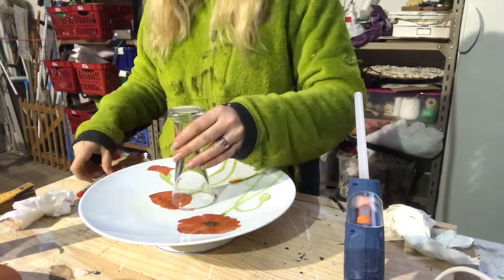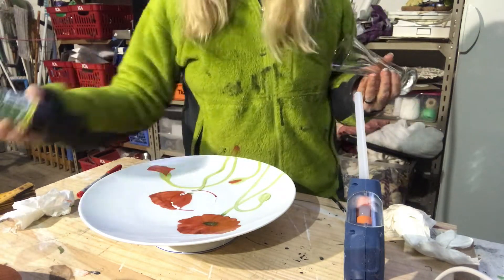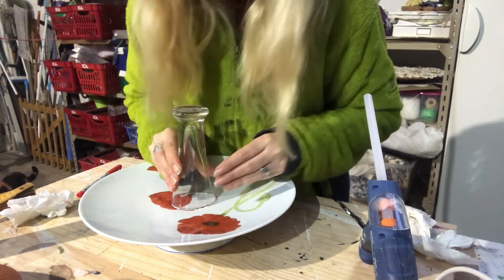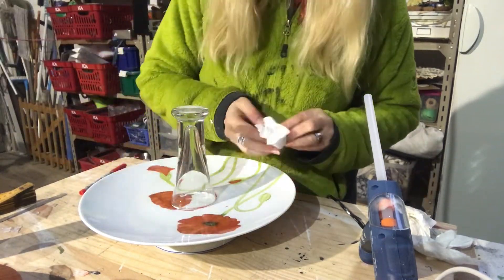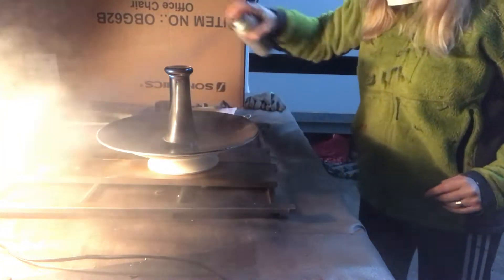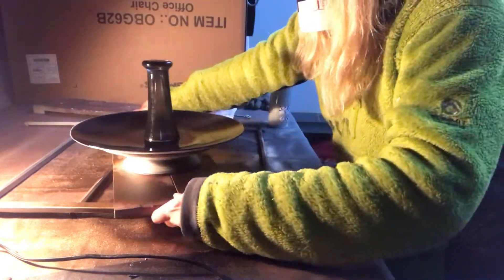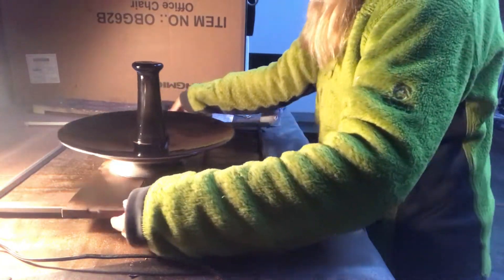Same procedure with the glass — mark it in the center, measure it, and then combine hot glue with some ordinary glue. Then it's time to spray paint this piece with a matte black color, and I needed two coats, and I also had to turn it to reach the bottom of my tier tray.